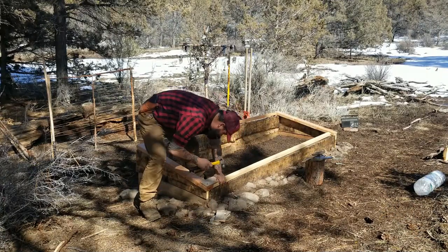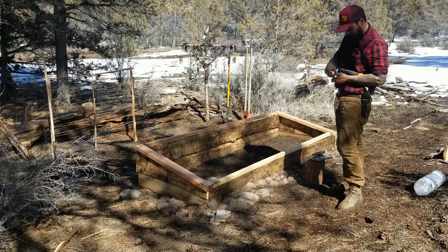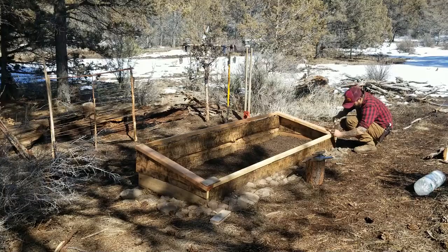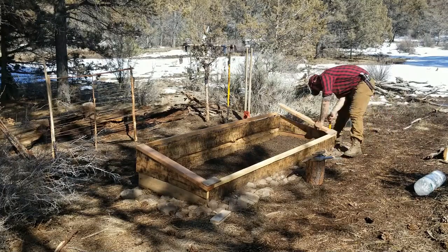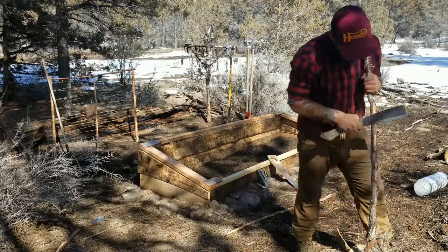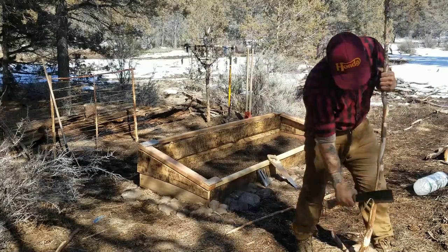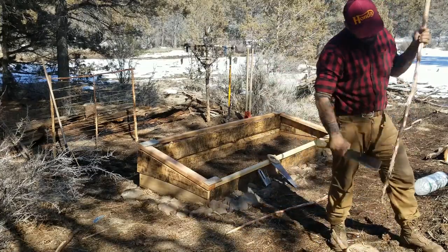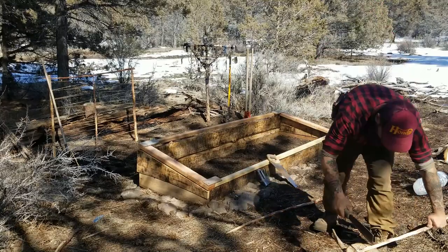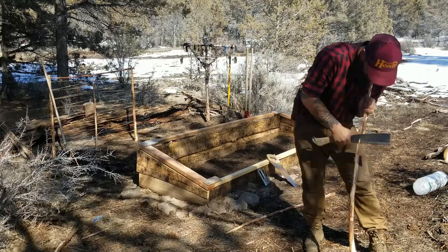Behind me you might be able to see my pea trellis is already up and my jingly-jangly trash scarecrow. Not sure if it works, but I think the noise and movement might keep some of the critters away. Now I'm designing the roof of my little cold frame like a mini hoop house, using small juniper saplings for the raised support for the greenhouse film. I chose these green saplings so I could bend and form them to create the hoop house style top.